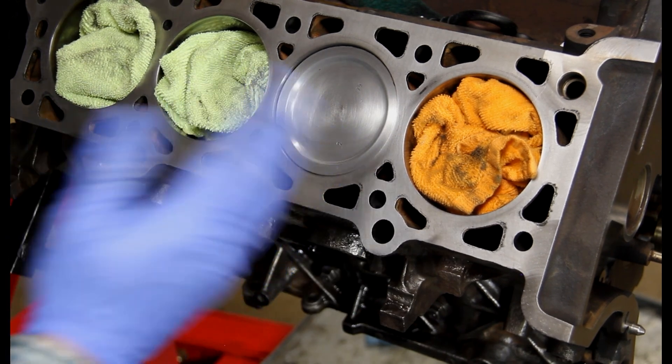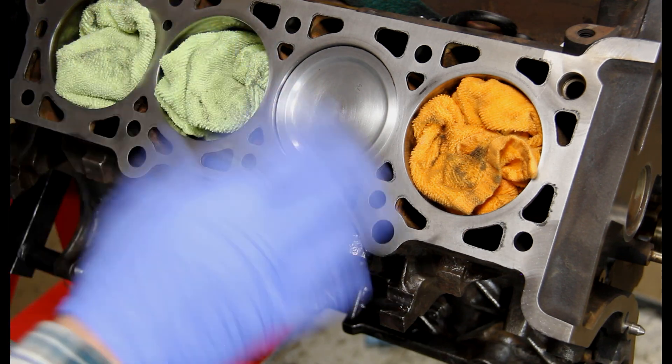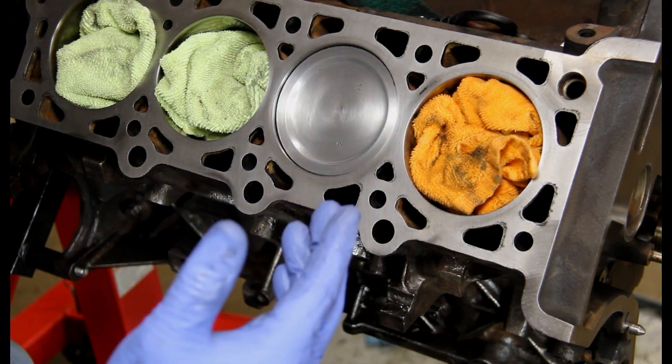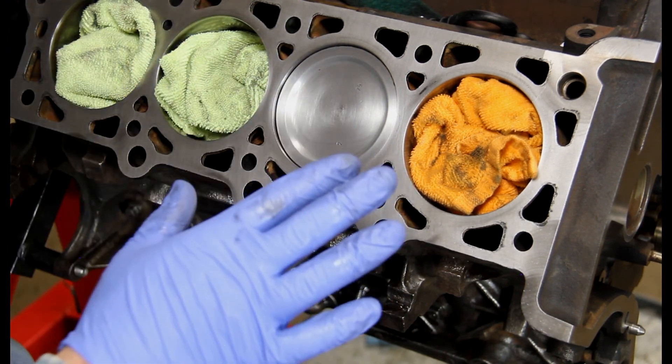This one here was a lot more work, but I think it came out really good — I think this was actually the hardest one of all eight. It figures it's the last one. It's going to go out kicking and screaming, but we got it all cleaned up.